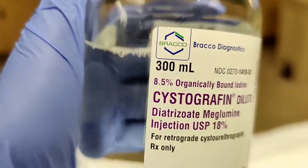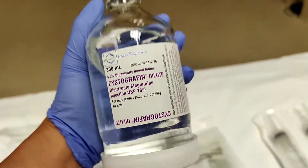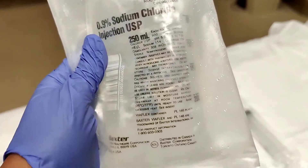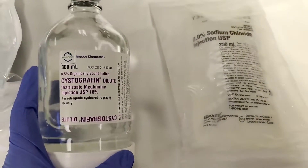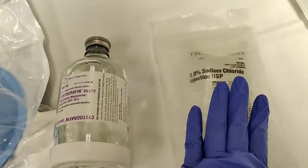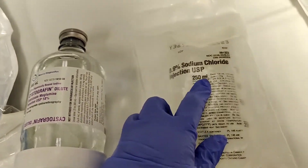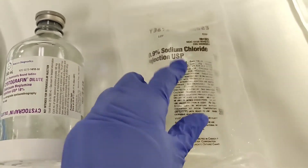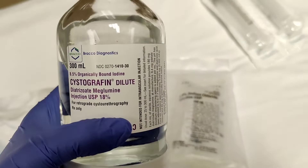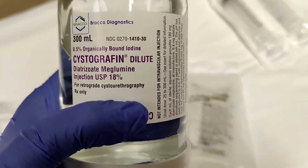So you take 50 milliliters of this contrast and then dilute it with saline — salt water. The ratio is five to one. So you're going to get 250 milliliters of sodium chloride, the saline.